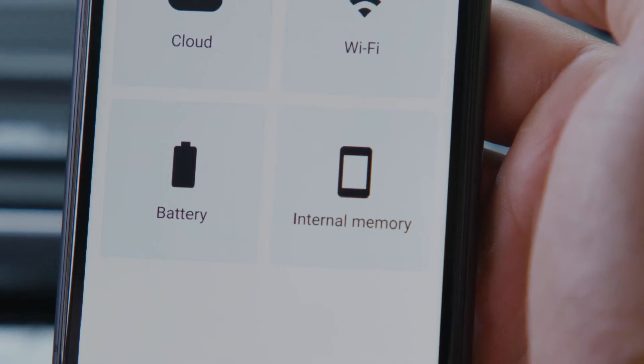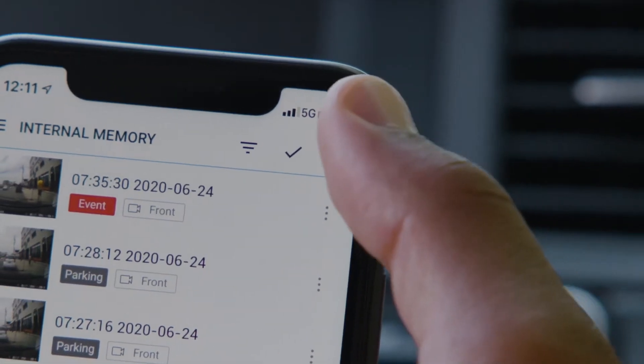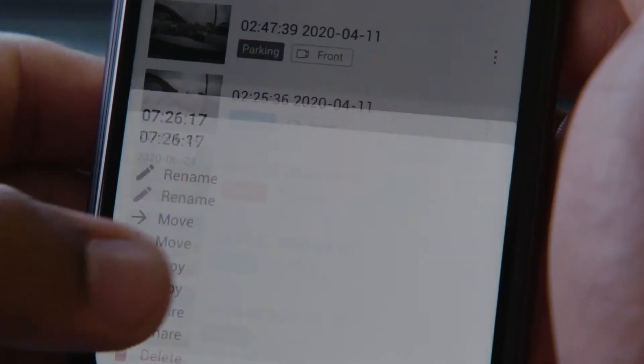To access downloaded videos, navigate to the internal memory menu of the app. You can easily create folders, rename and sort your videos, as well as share them with others.